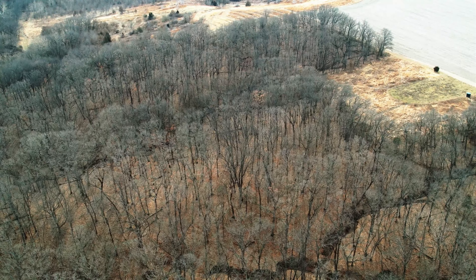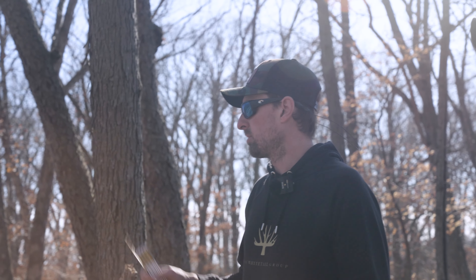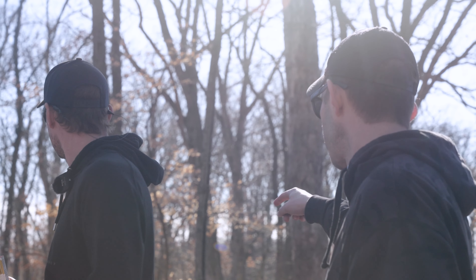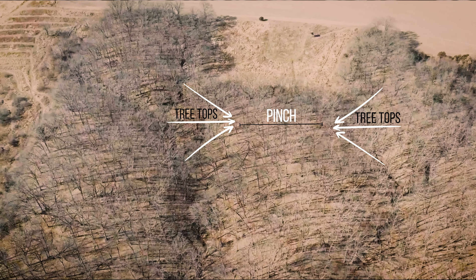I'd definitely log first, especially this point because it's relative to your food source. That'd be where I'd spend the effort if you wanted to do any TSI type stuff — all those smaller trees — and get that hillside. With these trees marked, if they fall down and the tops go that way, we're putting everything coming out this ridge within bow range of that stand.